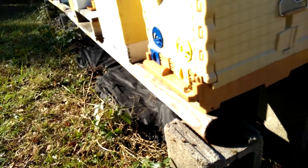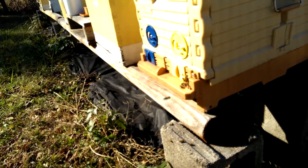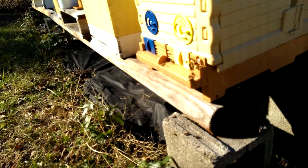Morning, November 17th, 2018 in our apiary. We're having a bit of a warm day today. The bees are working — they're actually cleaning the hive out of dead bees and shoving the drones to the side.